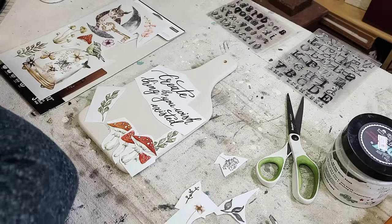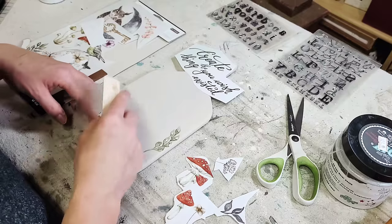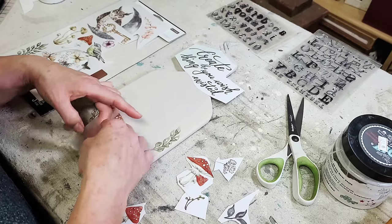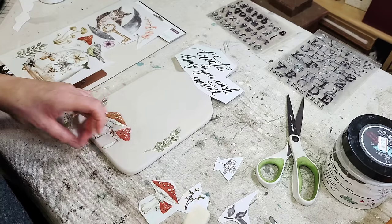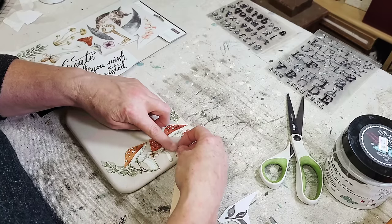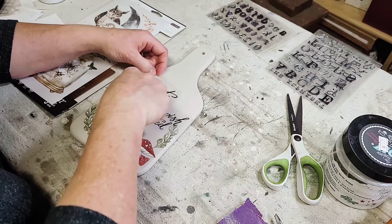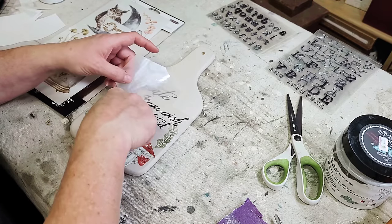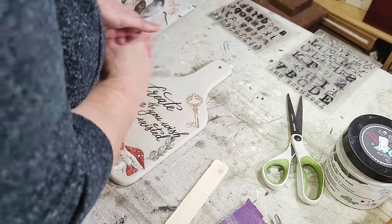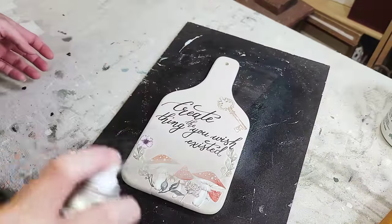For my third and final cutting board I'm using pieces and parts of the transfer set by Redesign with Prima called Forest, adding some greenery, little mushrooms, and a few florals. The words I'm using came from the Papillon Collection transfer set. I lay each transfer down one by one, rubbing it down with a transfer stick and removing the vellum as I go. Lastly I added the words and decided to embellish further with a little key at the top and a small purple flower. Then it's just spray sealing this one as well, and I'm finally finished with my cutting boards.